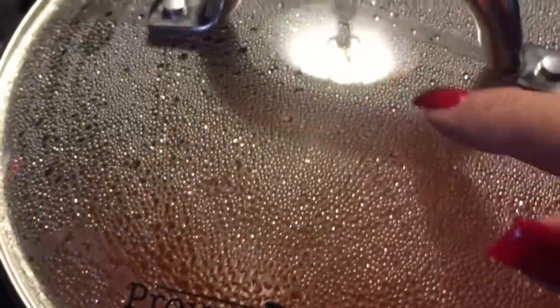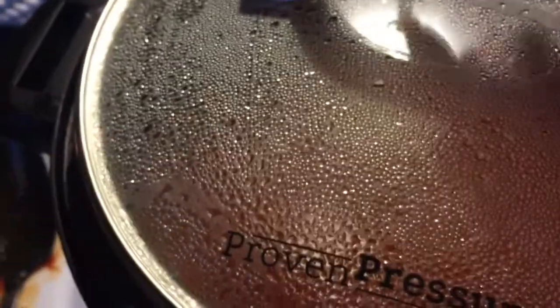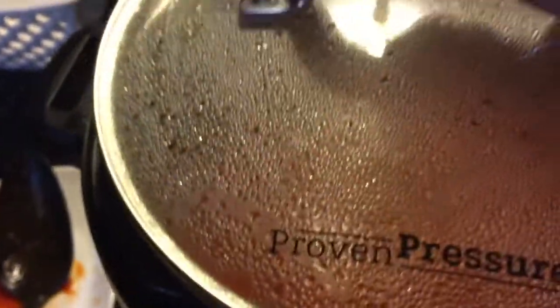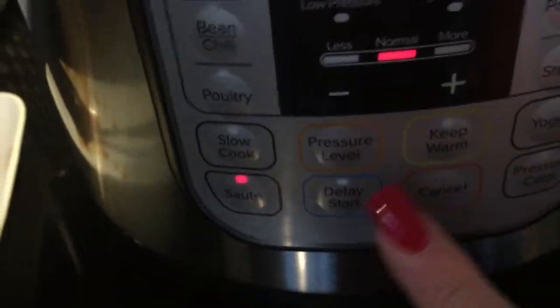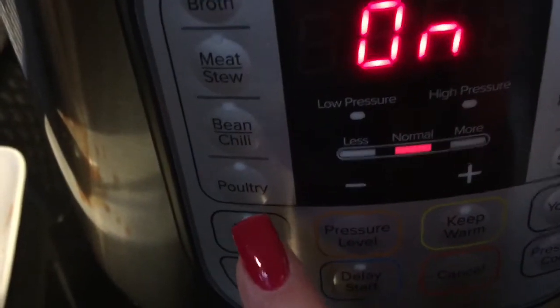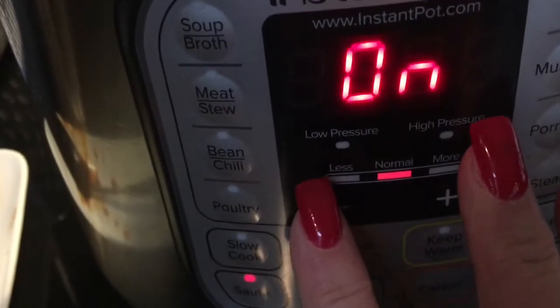This is the top that I showed you in a previous video that I got, so you can use it. I'm sautéing, getting it up to high, letting it get a big bubble. Then now that it's come to a bubble, I am going to do slow cook.